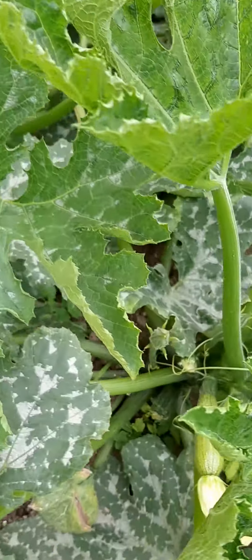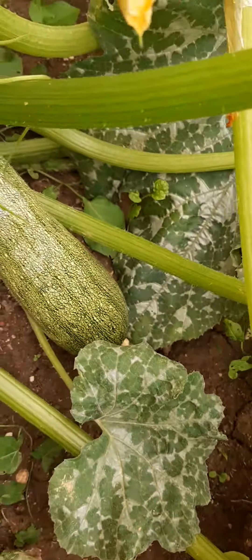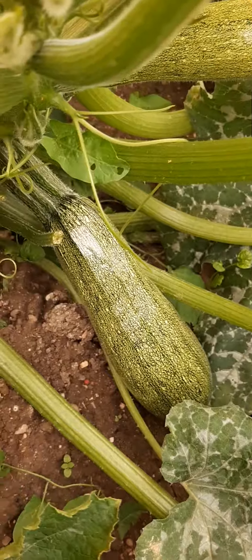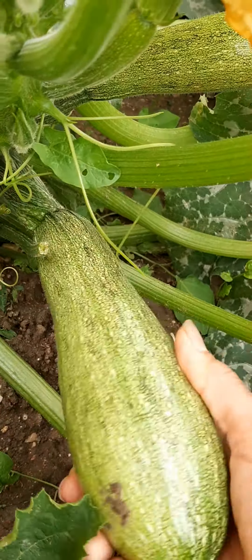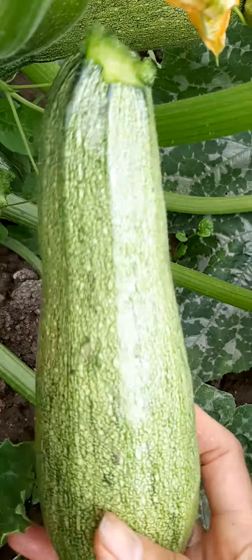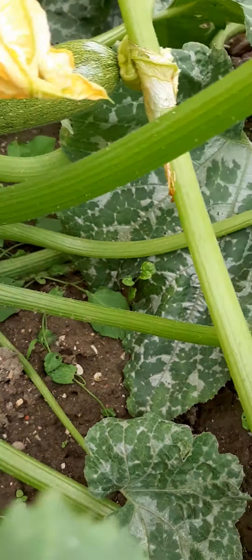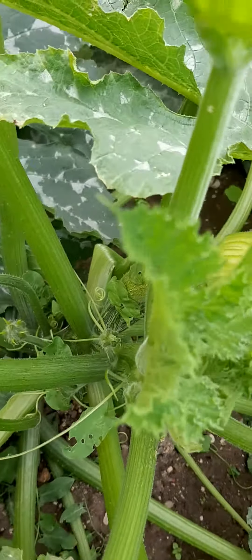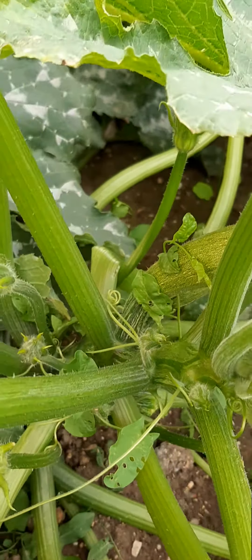Another one here — this is a very big courgette. I will show you the bigger one, I will harvest this. Okay, let me show you. Wow, big one! Let me see if there are still more courgettes.